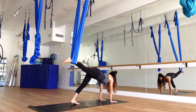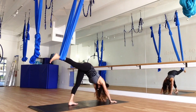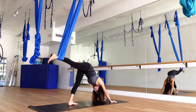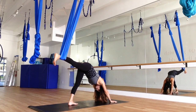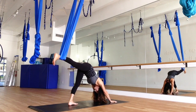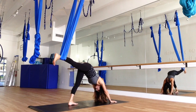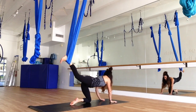Come back into plank. And one more — press back into down dog. Just breathe. Exhale. Try to get that chest closer to the thigh. And come back down to tabletop.